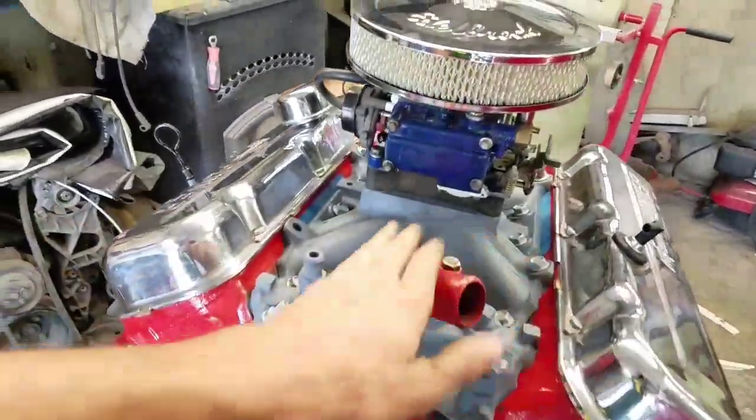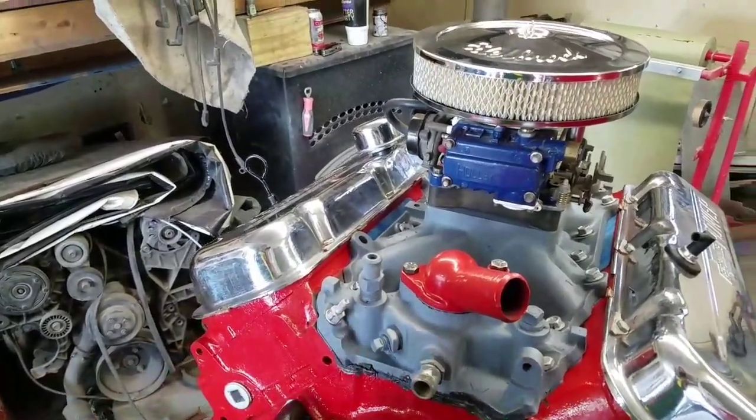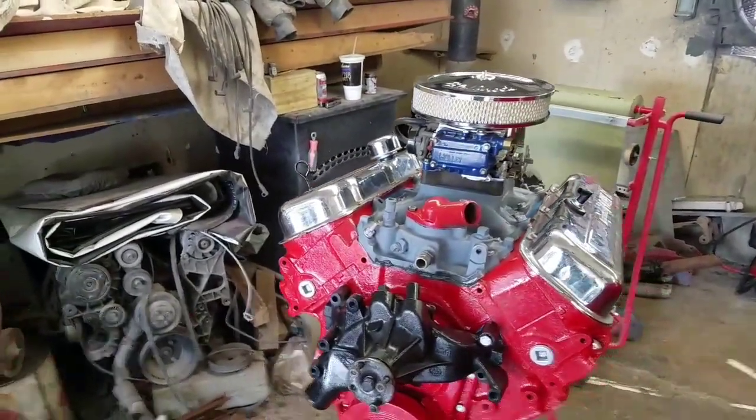I didn't find a chrome one because it had the old ring style — I need the gasket style one. That's pretty much it for this video because there's really nothing else going on right now. I'm not gonna upload this until tonight, so if anything else comes up I'll definitely pull out the camera and show you guys. I'll see you all later.